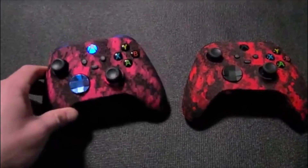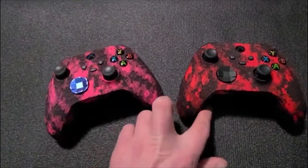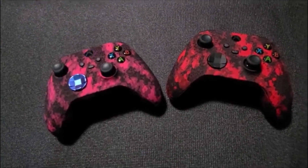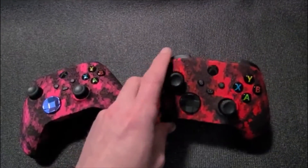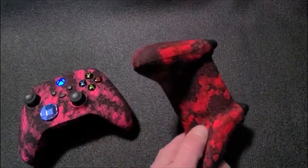As you may know, the Series X controllers will also work on your Xbox One, and your Xbox One controllers will also work on the Series X. So if you're planning to upgrade in the future, you can get the Series X controller now while you still have your Xbox One, and then just move your controller over to the new console.